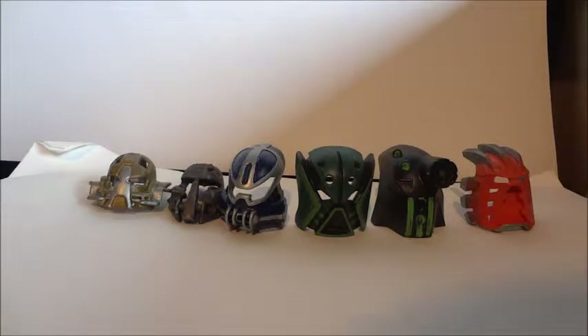Hello everyone, this is VenomGeekMedia here, and today welcome to another Bionicle Mock Vlog — kind of, sort of — in terms of we're doing something kind of related to Bionicle. Today we will be looking at the Kanohi masks.